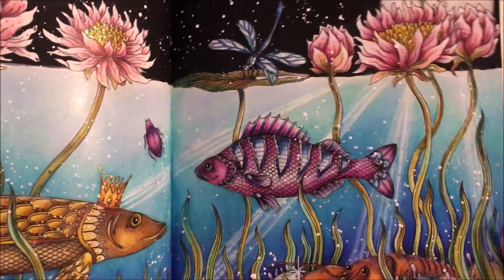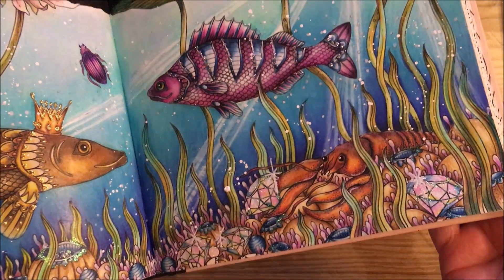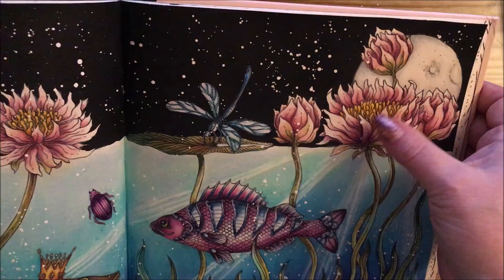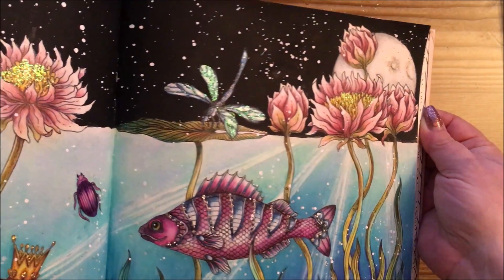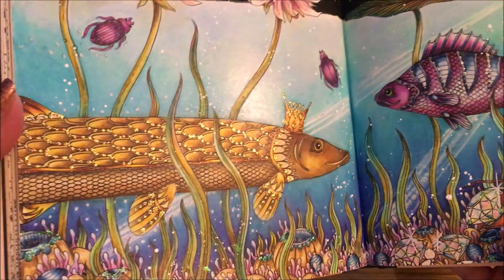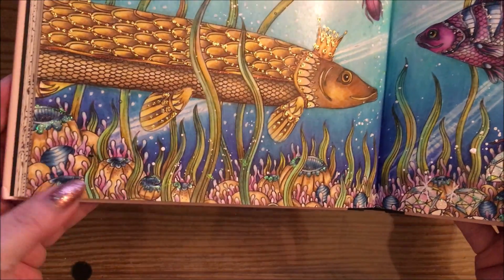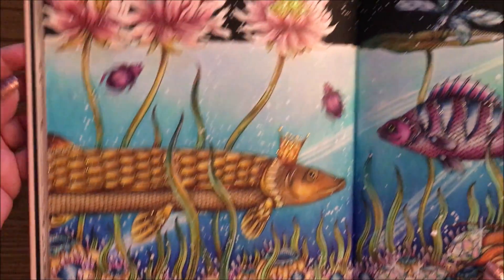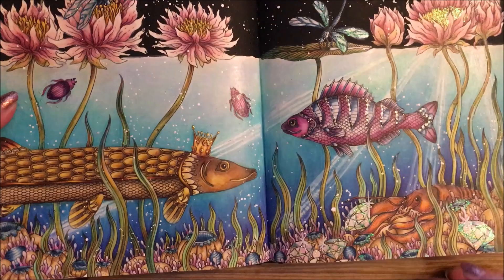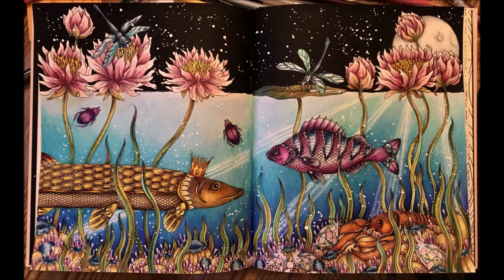I've come back to show you the glitter I put on. The gems at the bottom are all glittery with sparkles. The fish on this side has got silver stickles on him. The center of the flowers has stickles in it, and the dragonfly wings too. On this side, the water beetles. The kingfish has got gold glitter on him. All of the little buds down here have got glitter on them also, and of course the dragonfly and the inside of the top flowers. I'll leave a still picture for you.